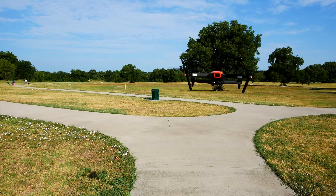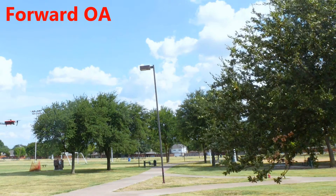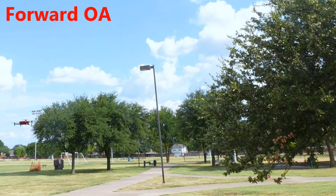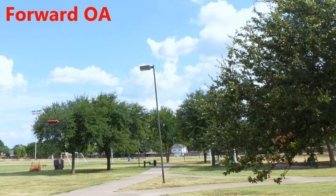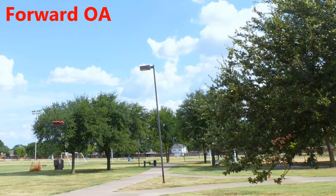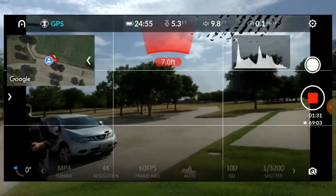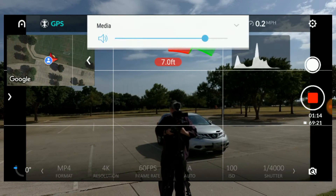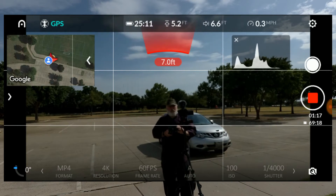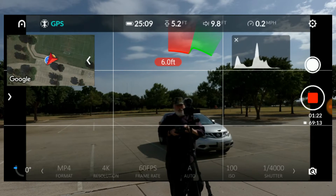While the rear obstacle avoidance system is a matter of some controversy, forward obstacle avoidance is not — it works extremely well. I was getting warning beeps when the drone was as far as 27 feet away from an obstacle. The sensors picked up obstacles as small as tree branches or my camera on a tripod and stopped the drone 8 to 12 feet before a collision. The obstacle warning beep is really annoying, and that's probably a good thing since it is, well, a warning. The Evo system uses your smart device to play these sounds, so if you have the volume turned down on your smart device, you won't hear any warnings.